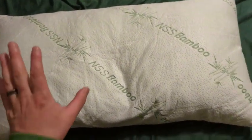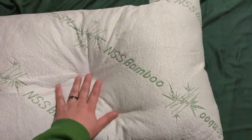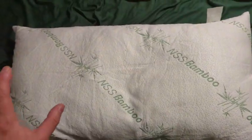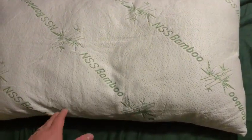Hey, what's up everyone? I wanted to hop on here to do a video review of these NSS Bamboo Pillows that I just picked up, and I want to give you some of my thoughts after sleeping with them for a night or two — kind of the initial thoughts out of the box.